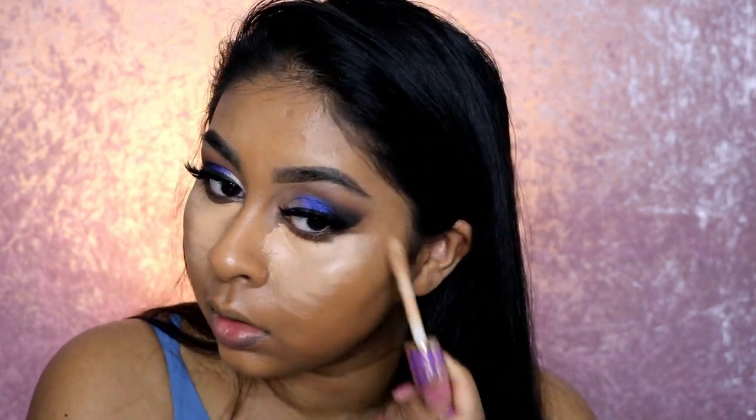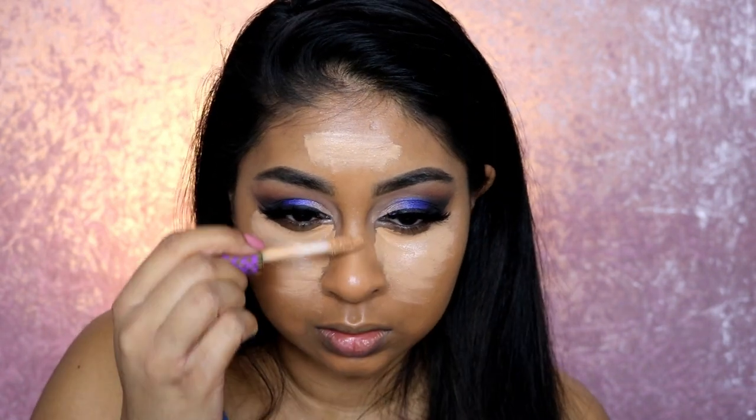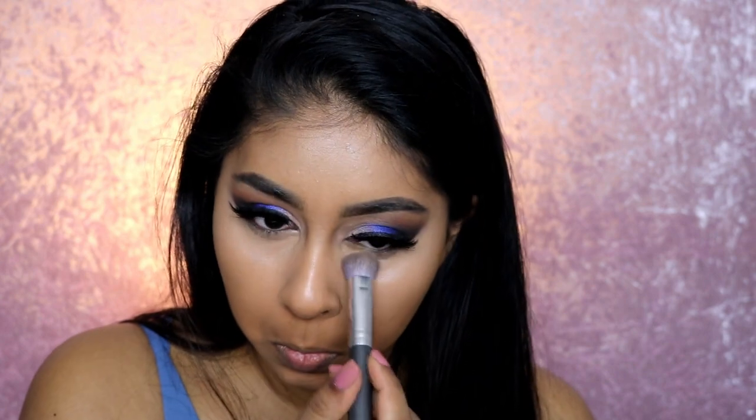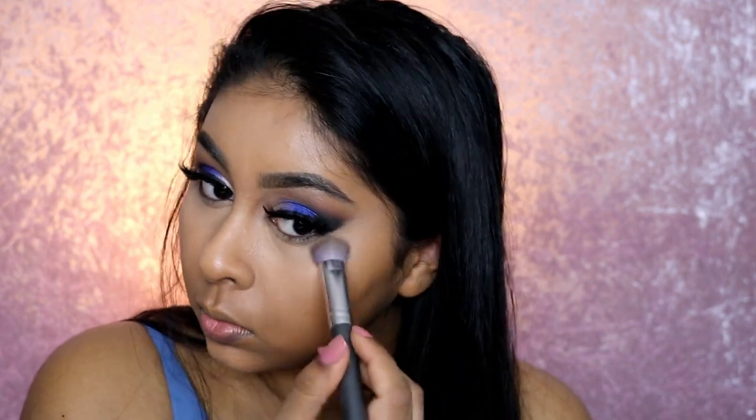For this look I'd just suggest wearing your most favorite full-coverage foundation, but I like to use different foundations in my tutorials. I also want to say that my skin changes with time and foundations I used to love may not work for me a year later — so just keep that in mind for yourselves as well, that sometimes you'll love a foundation and then a year later find it doesn't suit your skin at all.